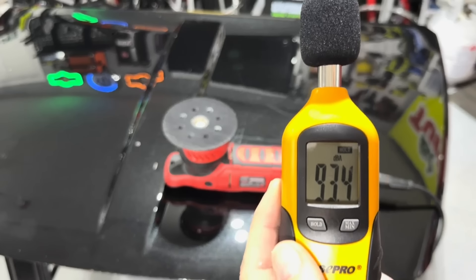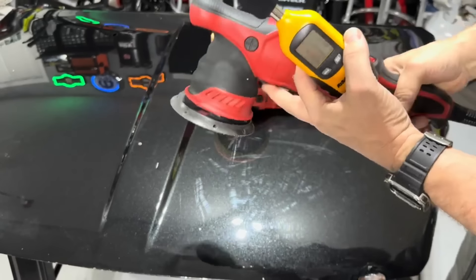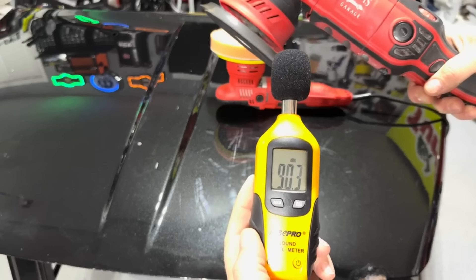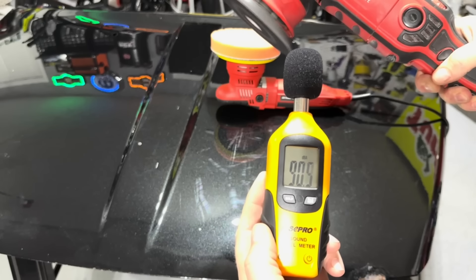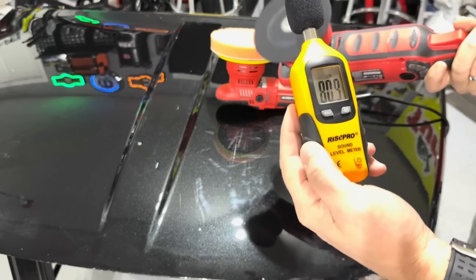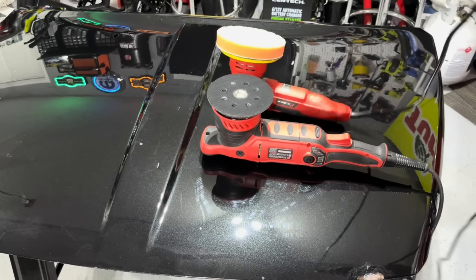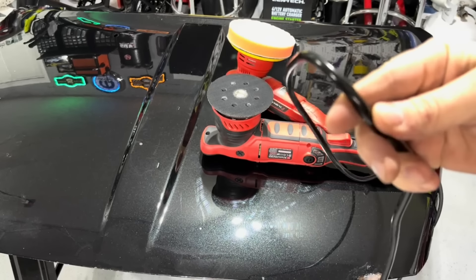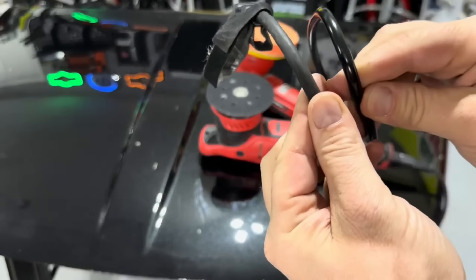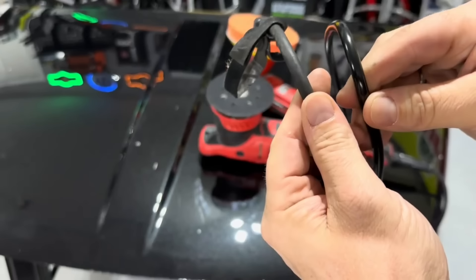The Griot's G9 on speed four reads about 93.4 decibels. Now let's put the Walmart polisher on speed four. We're pretty close to the same — the Griot's is about three decibels quieter. I also want to compare the cords: the Platinum Series cord is thinner and more plastic-type, while the Griot's cord is much thicker rubber.